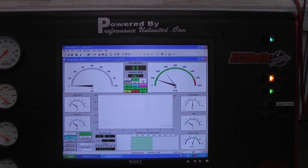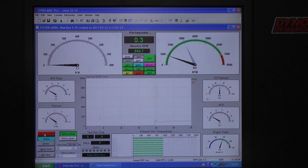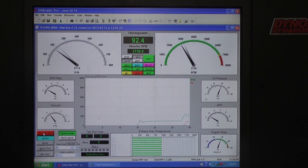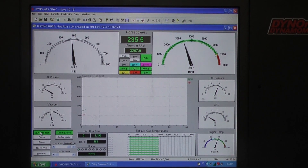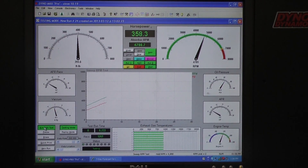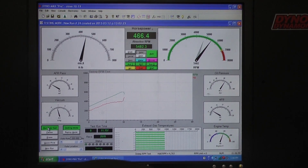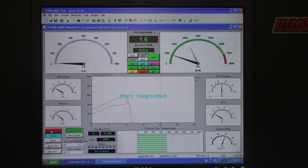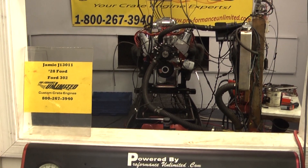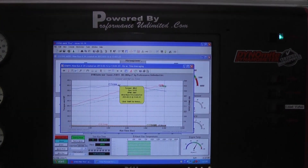We'll be right back. It's a nice strong little 302. Doug, that thing made 394 horsepower, 400 foot pounds of torque.